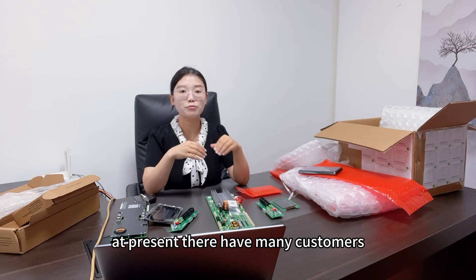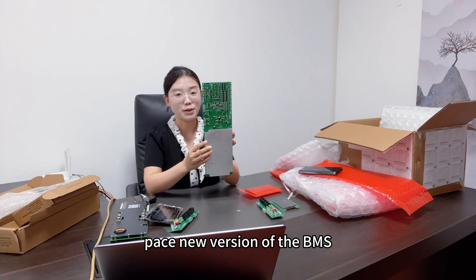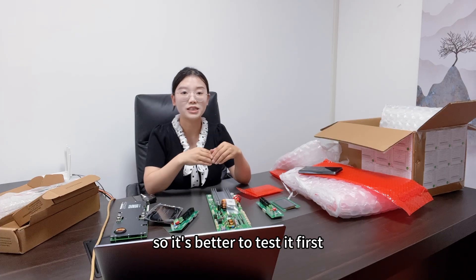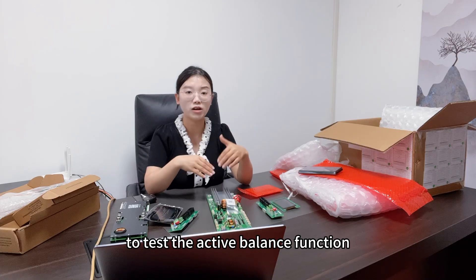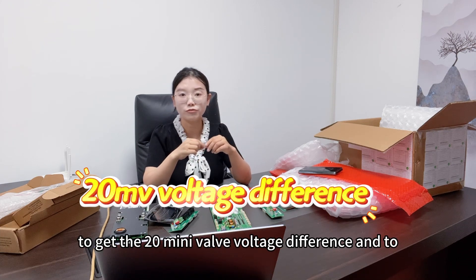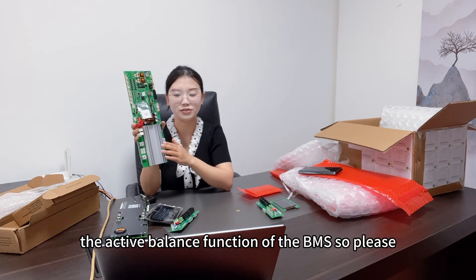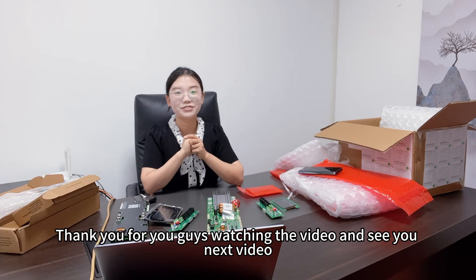At present, many customers are looking for the Pace new version BMS and want to buy it, but we will not suggest you buy it right now because it is a new product with many uncertain things, so it is better to test it first. Next, we will conduct a test for the Pace BMS to test the active balance function. We will choose 16 pieces of lithium iron phosphate cells with a 20mV voltage difference, build the pack with the Pace BMS, and observe the active balance function. Please watch our test video. Thank you for watching and see you in the next video. Bye-bye.